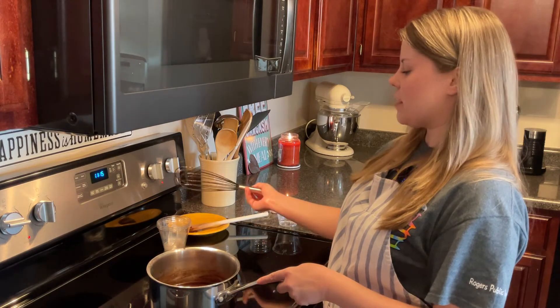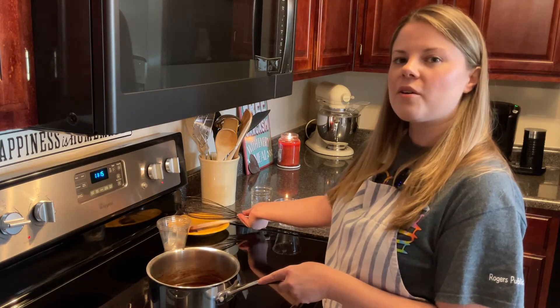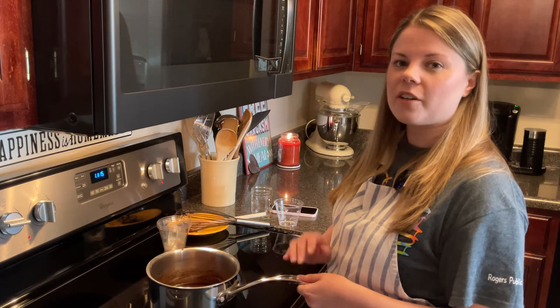Once that's thickened up, it's ready for you to pour into jars, or, if you prefer, you can pour it straight on top of your ice cream.